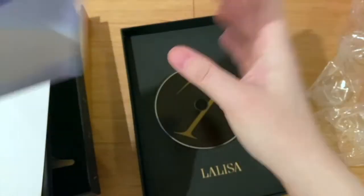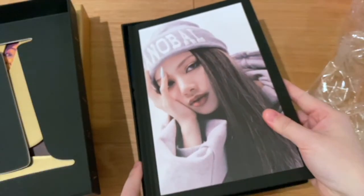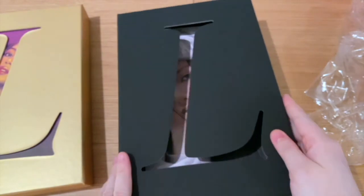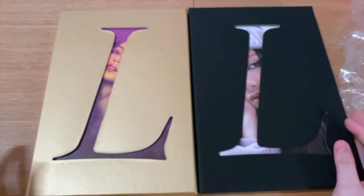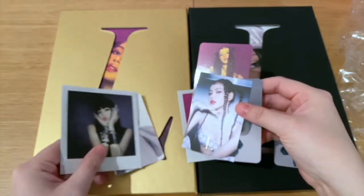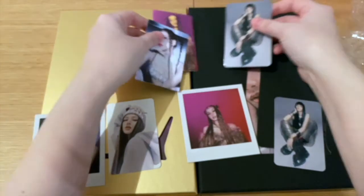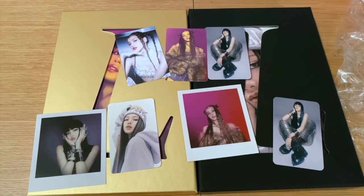So yeah, basically this was Lisa's first single album unboxing. I hope you liked this video and I hope to see you next time for another unboxing. It will probably be either Key's new mini album or Entity's new album. See you guys next time, bye!